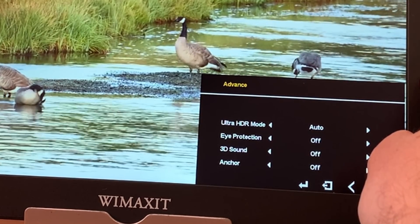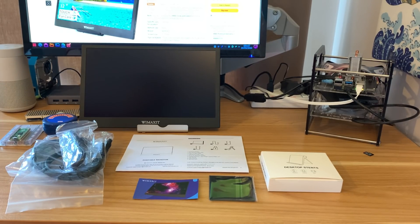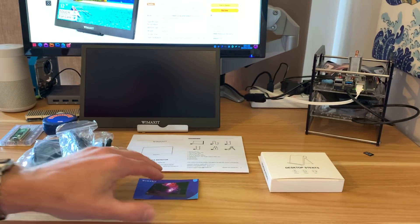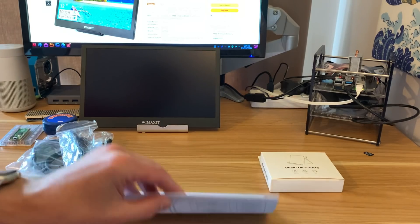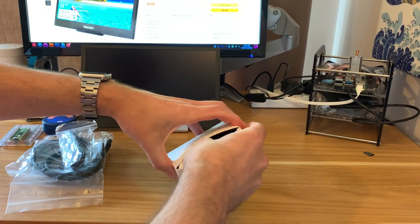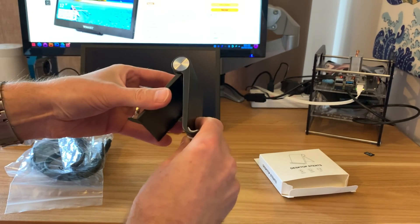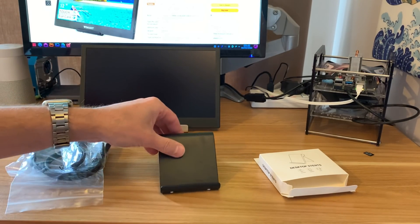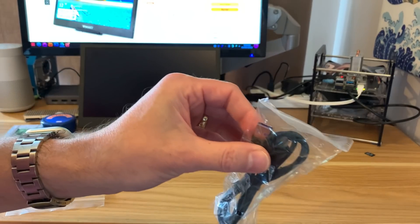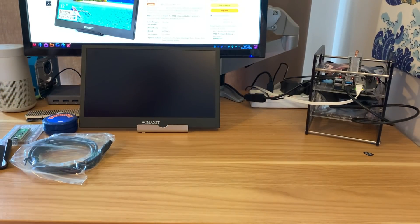The OSD also has color effect, information, a reset option, ultra HDR mode, eye protection, 3D sound anchor, and more. Now for what's supplied in the box: a USB-C adapter (5V 2A) for power, a cleaning cloth, a contact card for support, instructions, and a stand. The stand works by popping it to whatever size you want and placing the screen on it — it's black so it matches the screen nicely. There's also a USB-A to USB-C cable and a USB-C to USB-C cable.